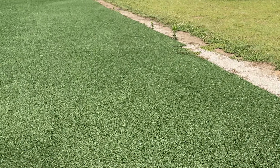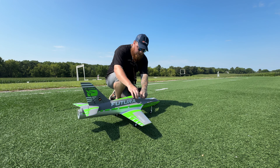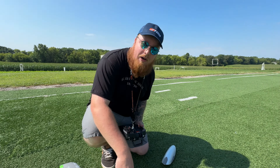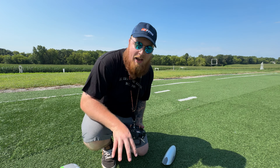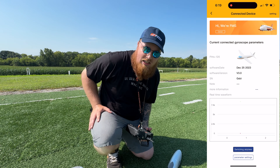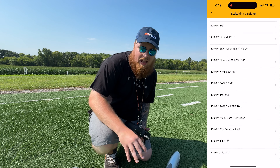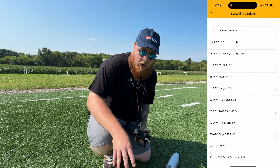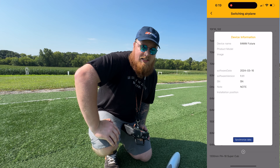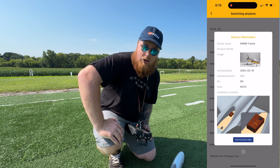Really excited — we have the Reflex V3 in here, this is my first time flying with Reflex V3. What FMS did is really neat: you're able to connect it to an app on your phone and control all the rates. When I plugged it in, I was able to go select '64 millimeter FMS Futura' and boom, it's all set up ready to go. We'll take it off in stability mode but it does have a self-leveling mode as well.